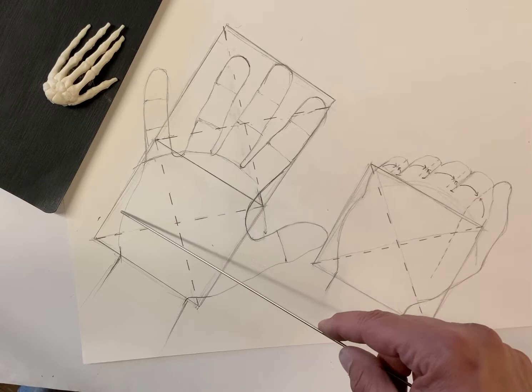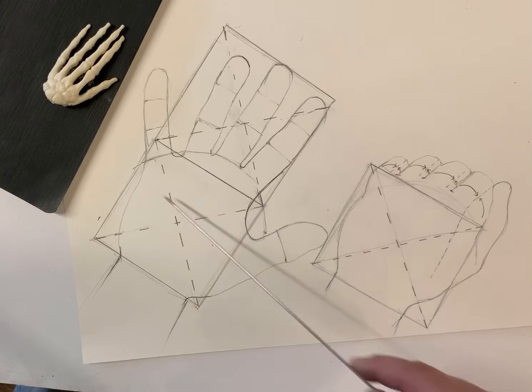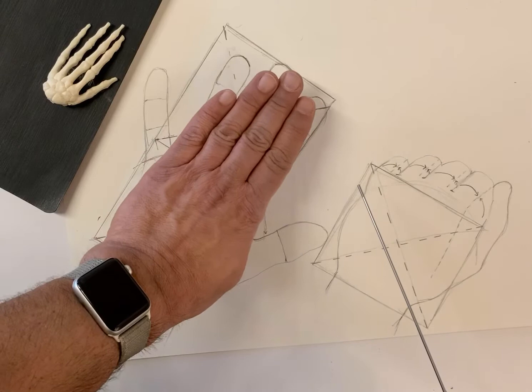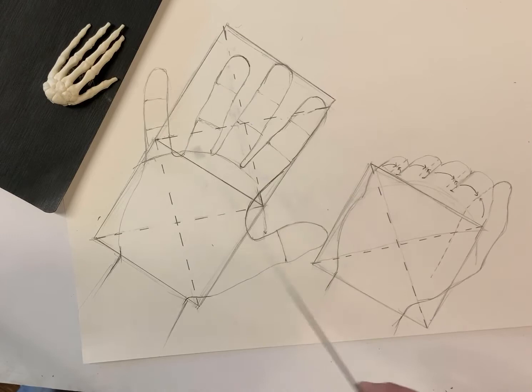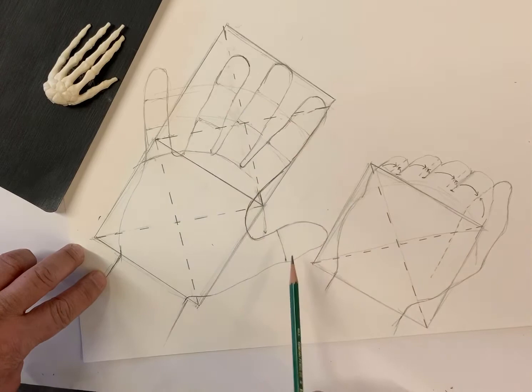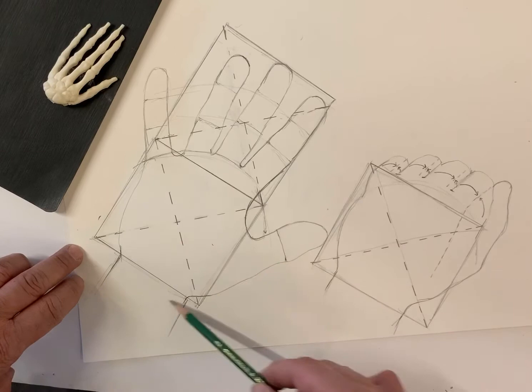Consider how the hand sits or fits in that square — some places it's cut into, some places it's not big enough, and some places it extends beyond. If I close my fingers it fits more comfortably into that shape. The first thing I want you to notice is the arc of the knuckles and how that swings around.